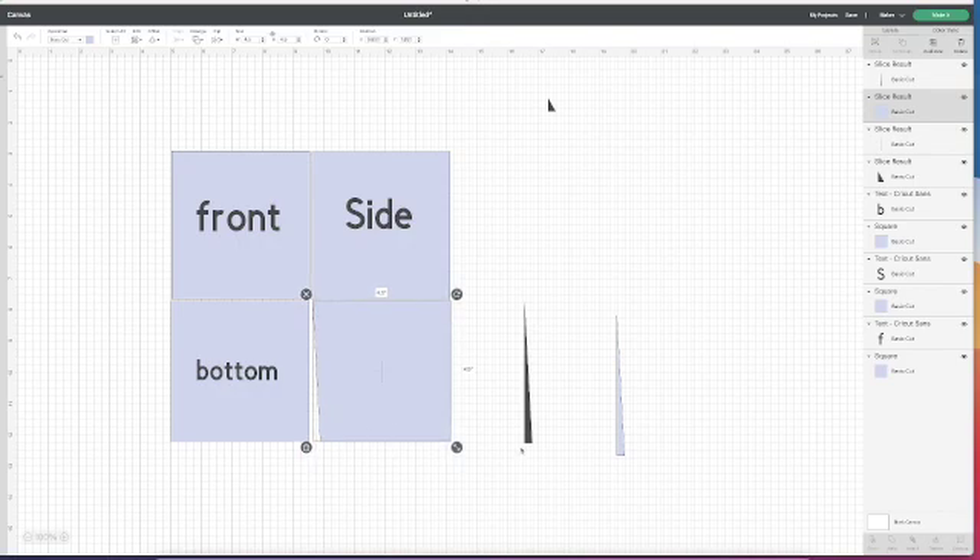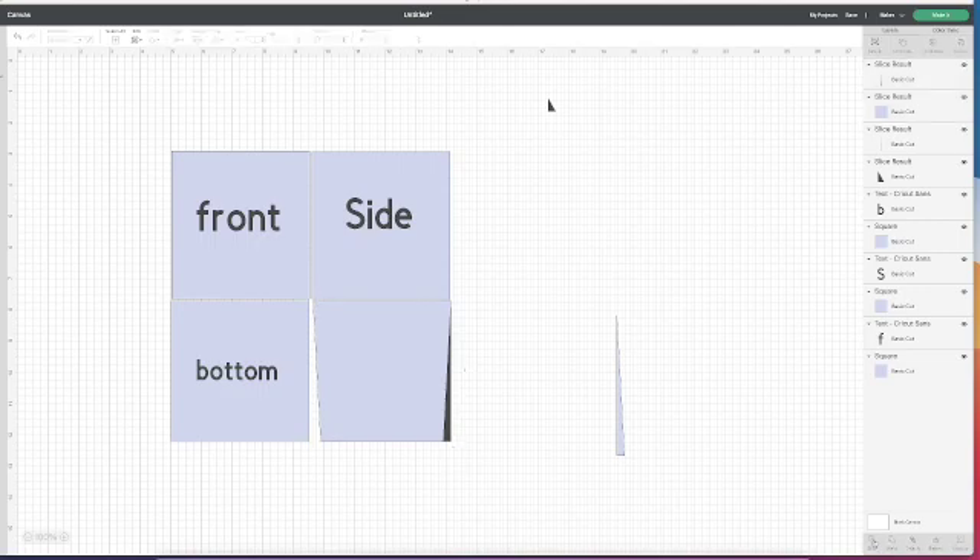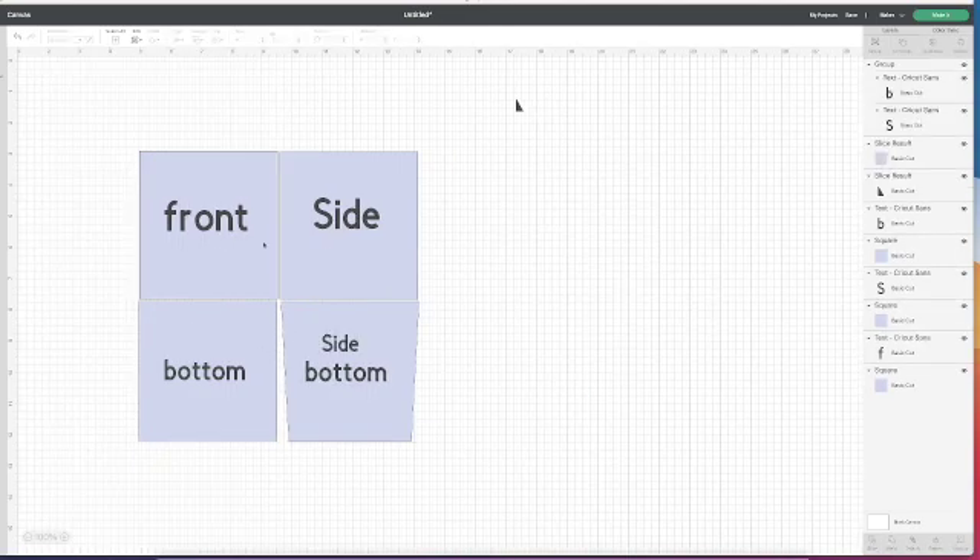Now I'm going to do that on the other side as well. I take my triangle again, flip it horizontally, and place it at the little triangle at the bottom. I select both, align bottom, align right, and slice. So there's half of my box. I like to reinforce the top of my box, so I add a little flap to the top that folds inside the box. It really helps with keeping the lid on and creating a solid box.